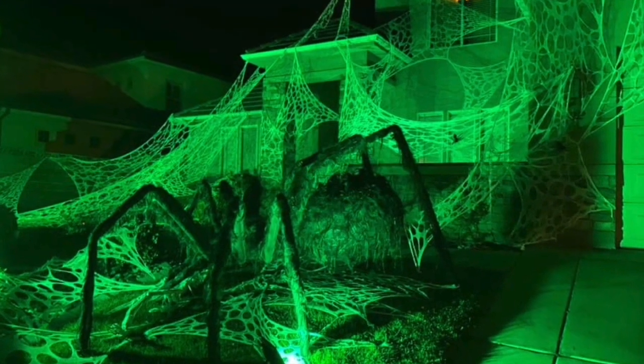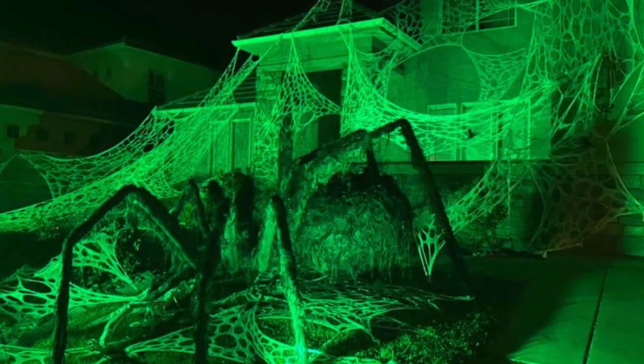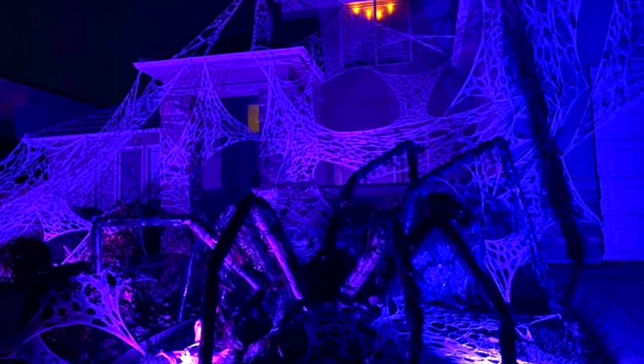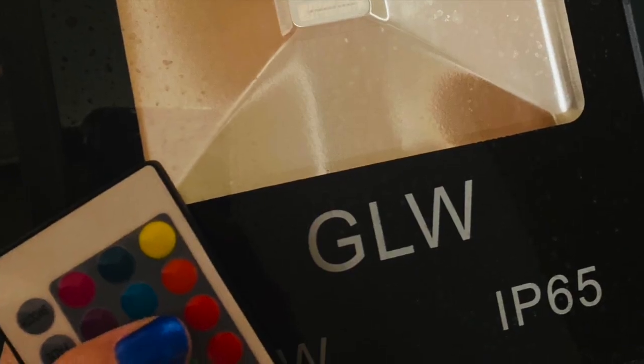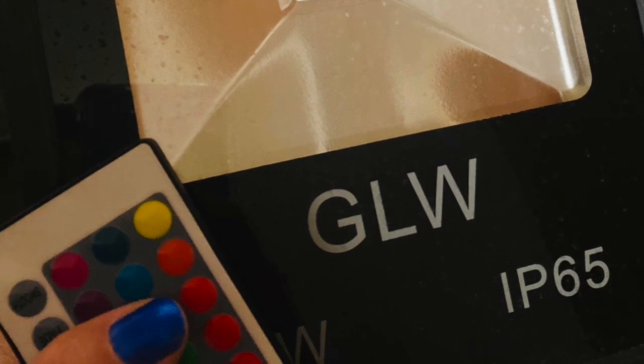From the poll that we asked on the prior video, people loved the purple lighting better, so we went with that again. They are just simple LEDs that we ordered from Amazon and already had on hand for this year.